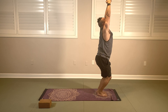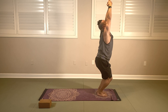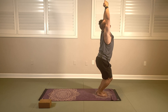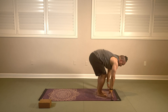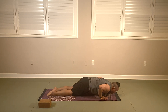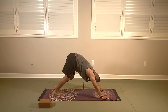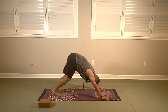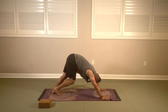Breathing for five, four — sink a little lower — two, and one. Fold forward, halfway lift inhale, plant your hands and take it back to vinyasa. Upward dog inhaling, downward dog exhaling. Got a couple of breaths here — big breath in, big breath out. Big breath in, big breath out.